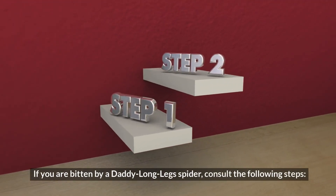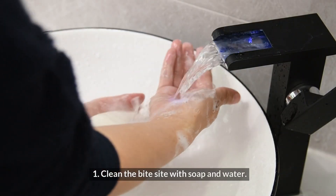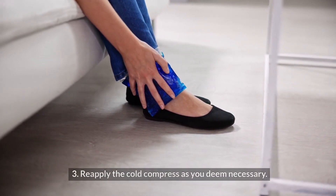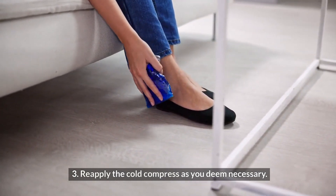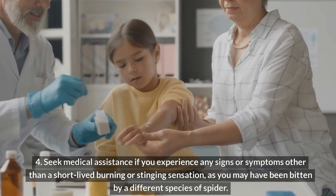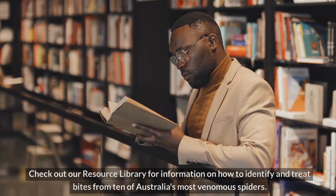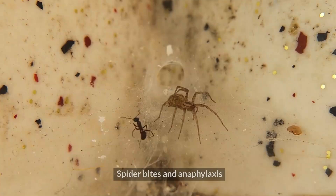First Aid for a Daddy Longlegs Spider Bite. If you are bitten by a Daddy Longlegs spider, consult the following steps: 1. Clean the bite site with soap and water. 2. Apply a cold compress or a wrapped ice pack to the bite site for at least 15 minutes to relieve any pain. 3. Reapply the cold compress as you deem necessary. 4. Seek medical assistance if you experience any signs or symptoms other than a short-lived burning or stinging sensation, as you may have been bitten by a different species of spider. Check out our resource library for information on how to identify and treat bites from 10 of Australia's most venomous spiders.